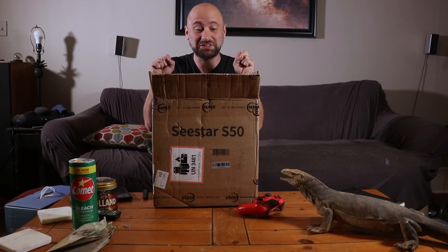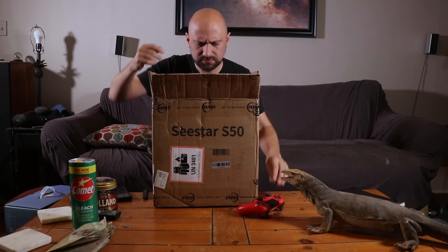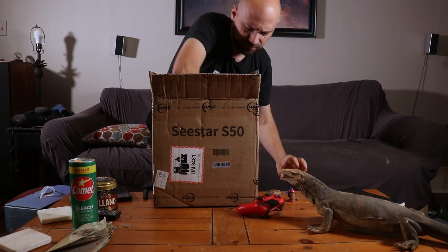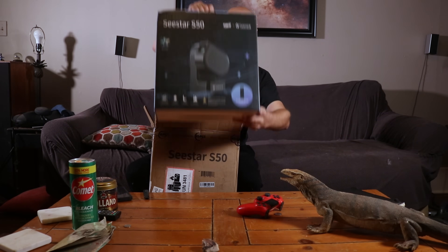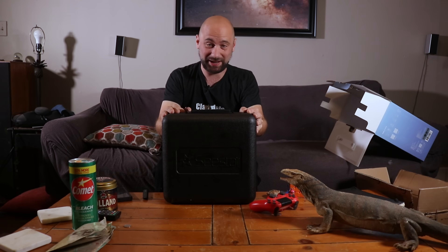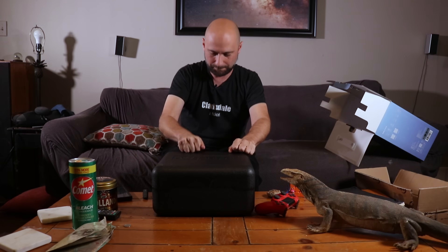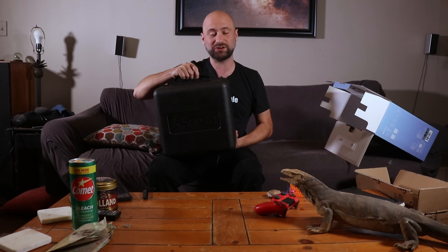All right, here we go. Inside the box we have... another box. Inside that box is what looks like the actual case. It's definitely a hard foam case. It's super light — I could definitely see throwing this in the back of the car and traveling with it.